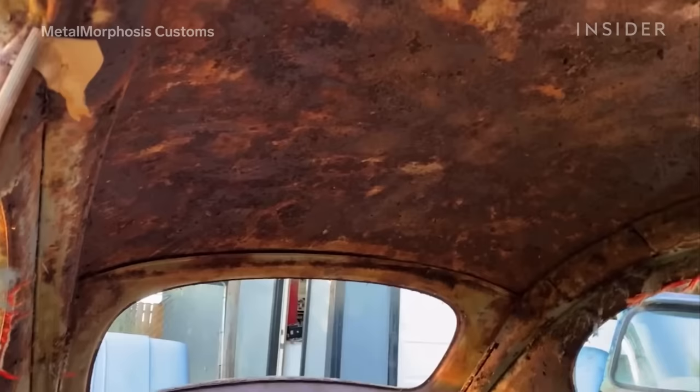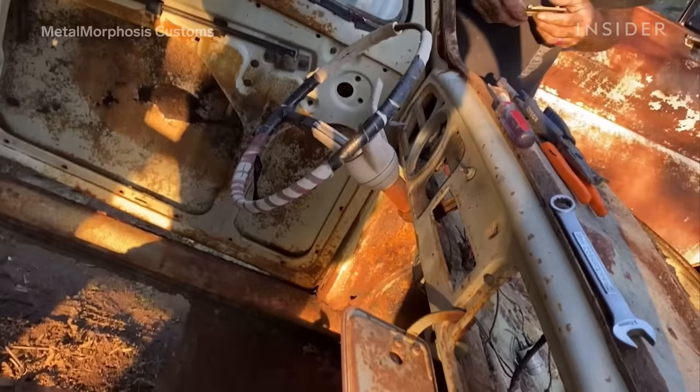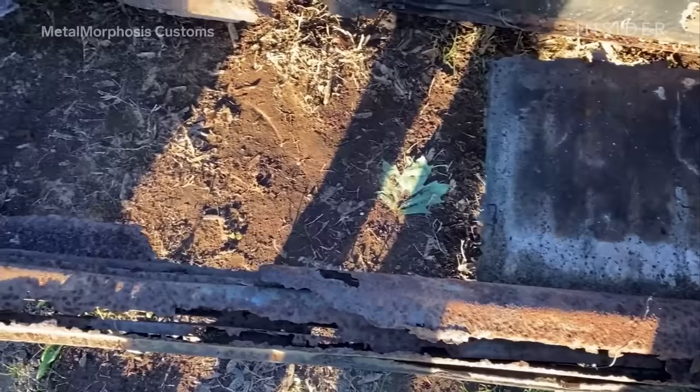Today we're going to be looking at Paisley — it's a 1960 Euro Beetle built for our charity Beetle promotion. This car was probably one of the worst that we've ever tried to restore. We call it more of a resurrection than a restoration because we very rarely put anything back to stock.